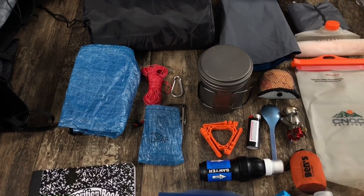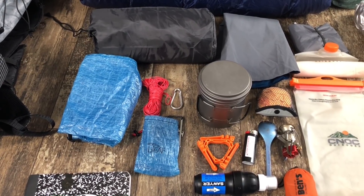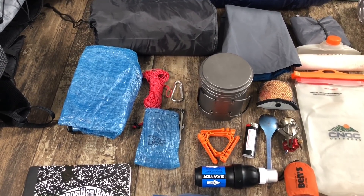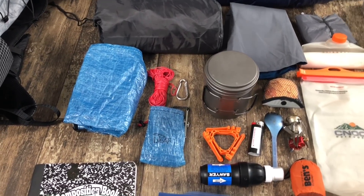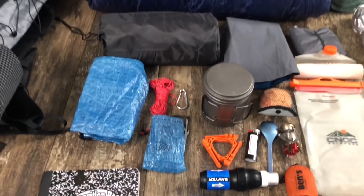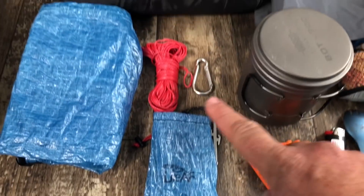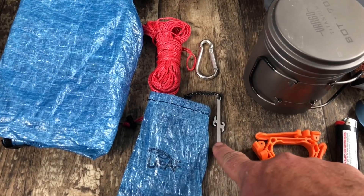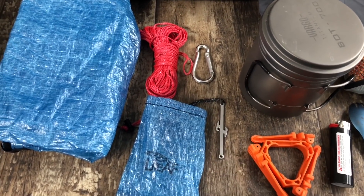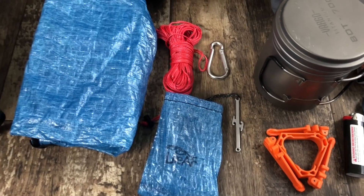I have a Z-Packs bear bag. I originally had the Z-Packs bear bag kit, but the first time I tested it the Z-line ripped on me and a hole tore in the rock sack. So I replaced those with Light AF's rock sack, slick line, and a PCT stick, which is very cool. It weighs next to nothing and it keeps you from having to use a stick when you use the PCT-style bear bag hang.